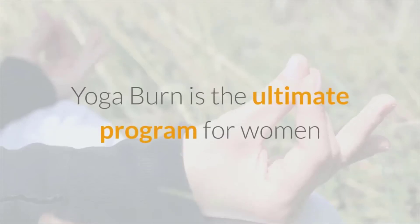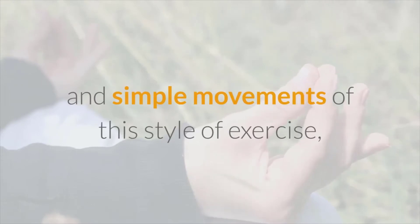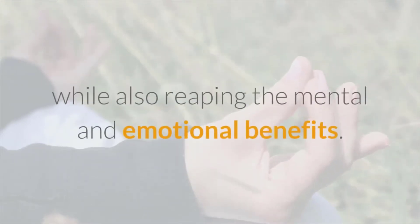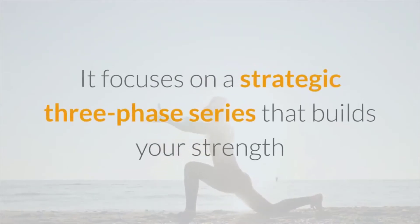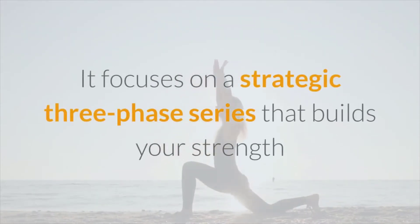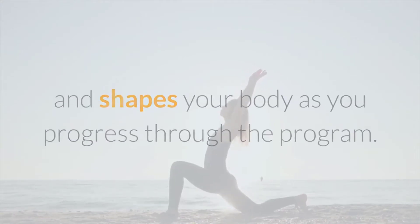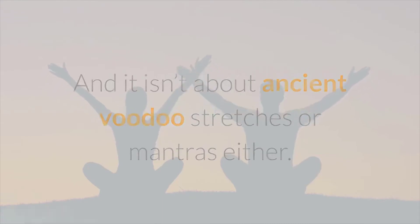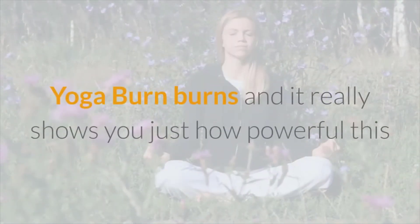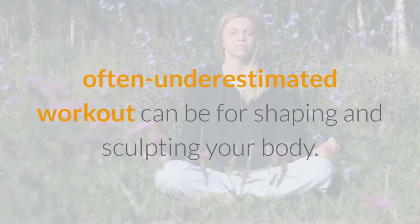Yoga Burn is the ultimate program for women looking to shape their body through the gentle and simple movements of this style of exercise, while also reaping the mental and emotional benefits. It focuses on a strategic three-phase series that builds your strength and shapes your body as you progress through the program, and it isn't about ancient voodoo stretches or mantras either.